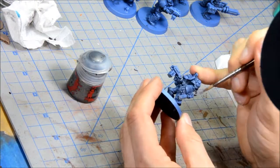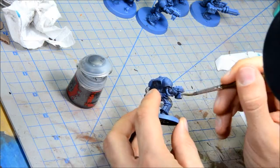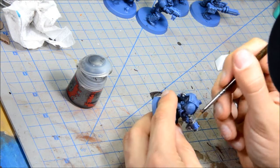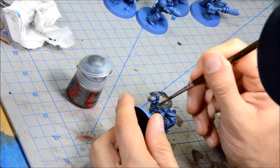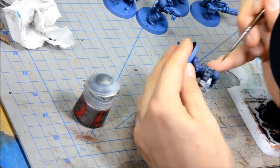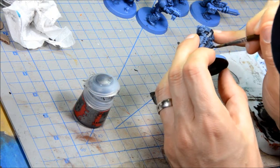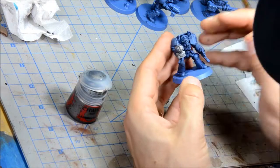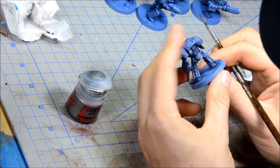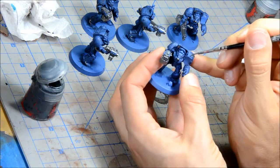I'm doing silver base coats with Lead Belcher on the bolter, any of the tubing on the arms, the back vents on the suit. The assault cannon obviously has a bigger part of that silver, and the sergeant is going to have a silver power sword. Painting the little targeter thing on his shoulder as well as the things on his mouth plate.